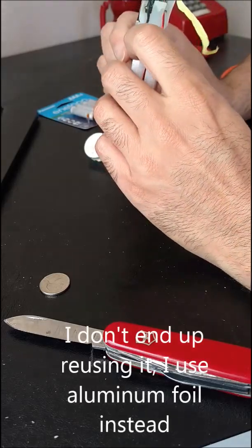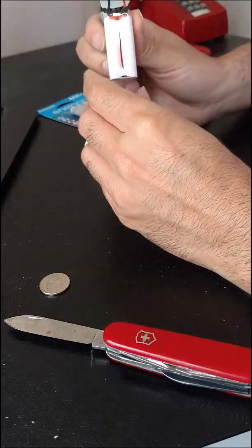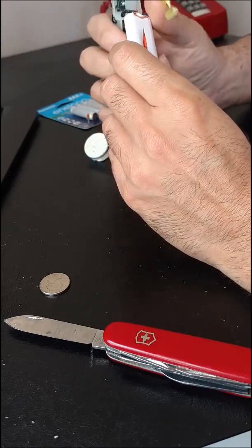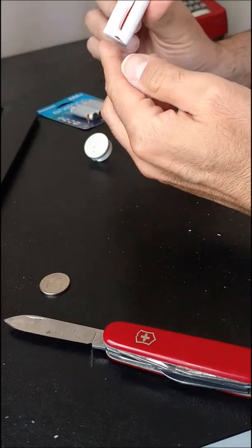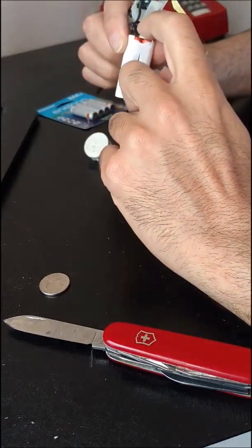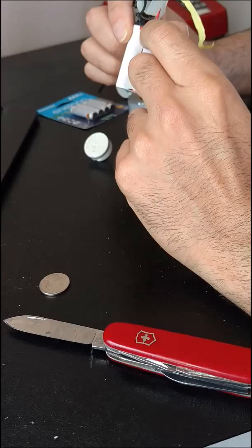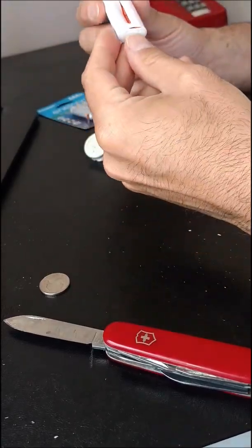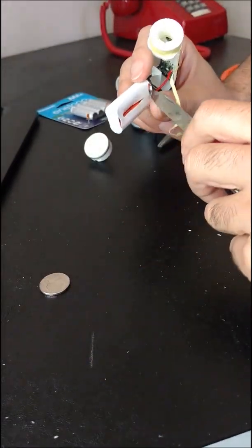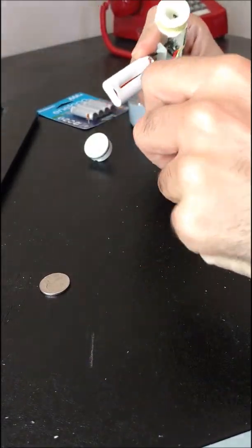They have a piece of metal down here that I'm going to attempt to reuse, and they have metal up here as well. What I'm going to have to do — I haven't tested this before — is to keep the metal contacts up here and tape them down. So we'll see how that goes. First I'm going to cut this open.